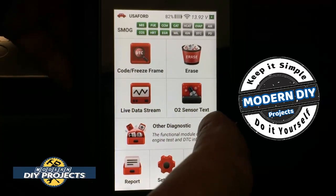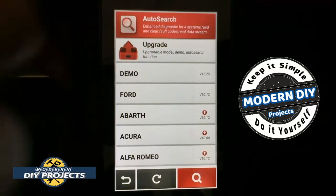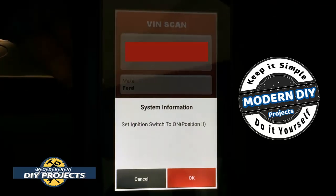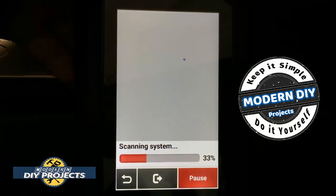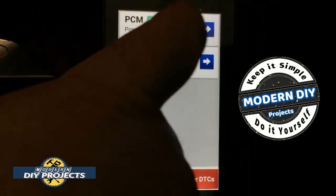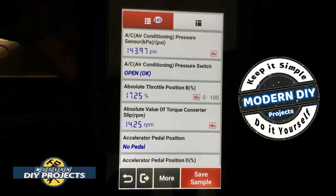Under diagnostics, you can either do a manual search where you input the vehicle yourself or do an auto search — let's do that. It goes through, finds the particular vehicle, loads up all the vehicle information — I'll block my VIN number so nobody sees that — and let's do a health report. These are the two modules it can read on this particular vehicle; let's go with the PCM and read some data stream.